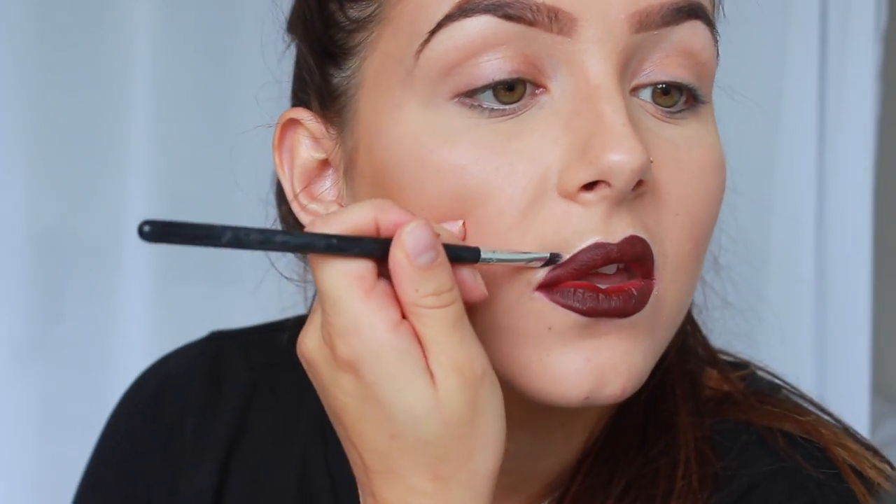I'm taking a Morphe brush — it came in a set so it doesn't have a name, it's just a really small brush. I usually start in the middle, apply it in the middle, drag it outwards and then blend it out. I dab it off on my hand in between because if you touch your lip you'll get a little bit of colour on your brush, and when you go back with the concealer it'll make the concealer pinky. So make sure to wipe it off every time. You can see I have a really crisp line around it — I like it when it's concealed, it makes it pop and look very clean.